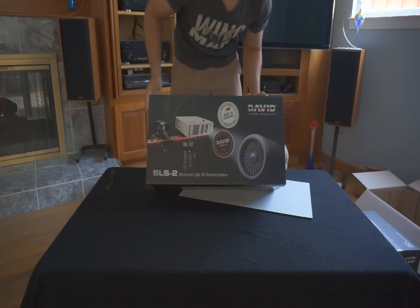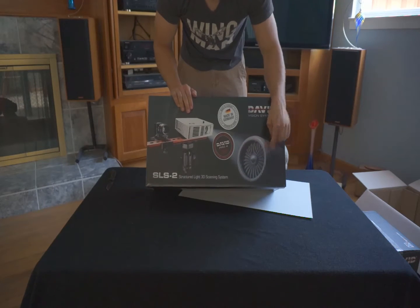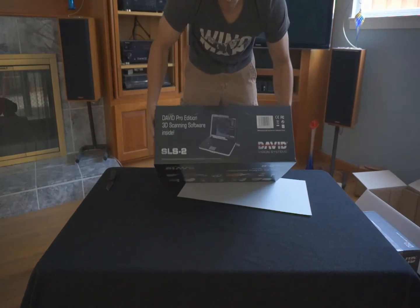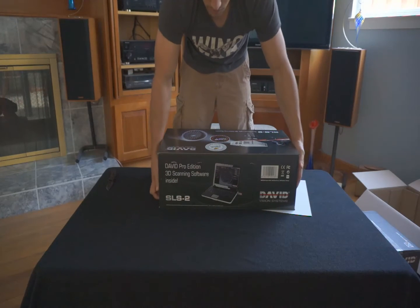Here we are. Camera, projector, tripod. I wish we had a turbine engine. Dongle. So, SLS2 from David Systems.